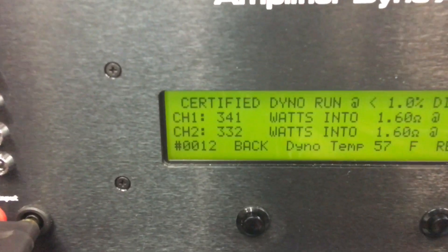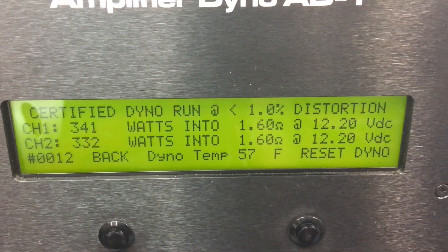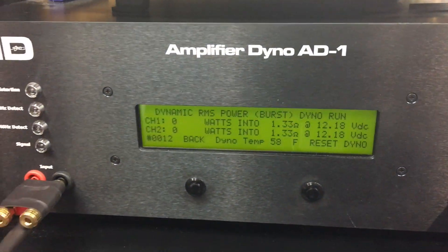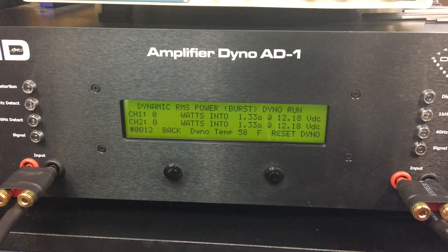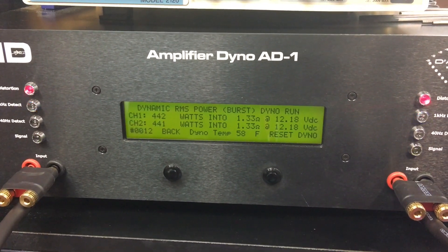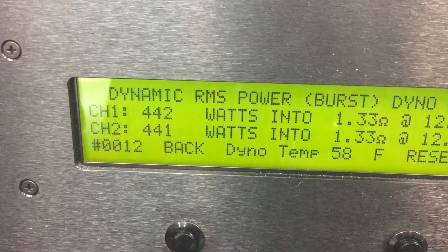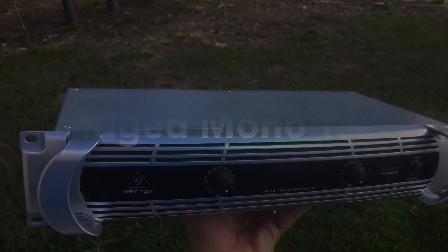We went down to 1.6 ohms just to see if it could handle the load - it did 341 and 332 watts, still not up to the rated 1000 watts total. Then we tried 1.33 ohms as a burst test to simulate music, and it handled it: 442 and 441 watts, about 883 watts total, still shy of the 1000-watt rating.